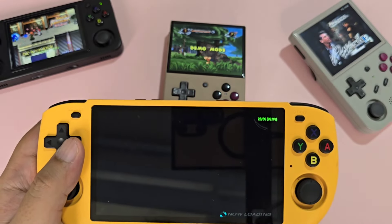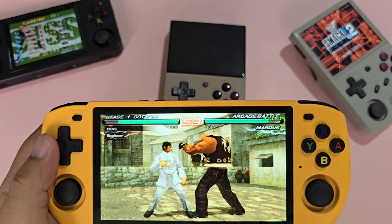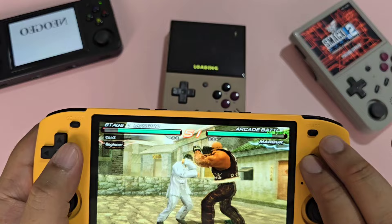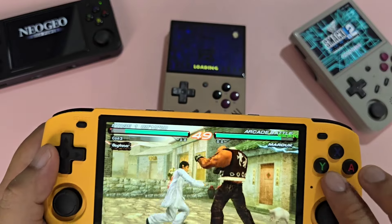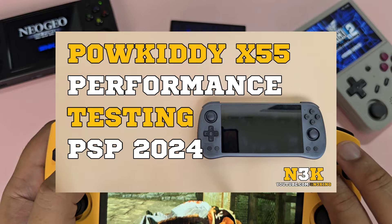For performance, the RK3566 chip has been around for quite some time. PS1 and below will perform great, with compatibility for some games for the Dreamcast and PSP. Check out my RK3566 PSP performance test on my channel.